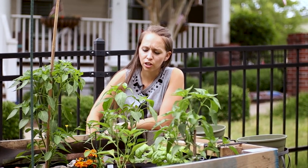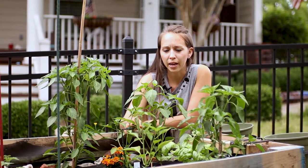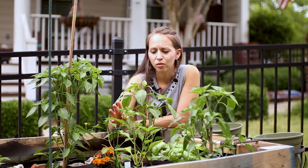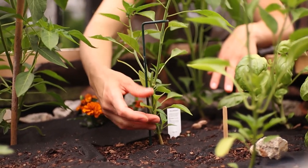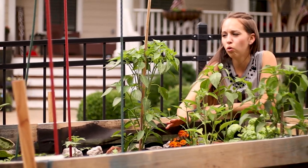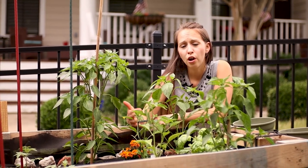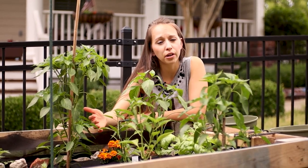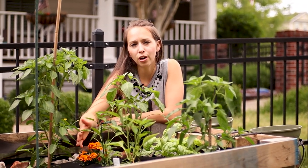A few years ago when I started jalapeños I also didn't top them — same thing, tall and lanky. They had a pretty good yield because jalapeños are a very hardy plant, but topping them they produce a lot more. You can experiment with topping at different stages for future reference. Depending on where you live and how long the summer is, peppers can be planted throughout the year, so it's not too late to get pepper plants, top them, and compare them to what you already have.